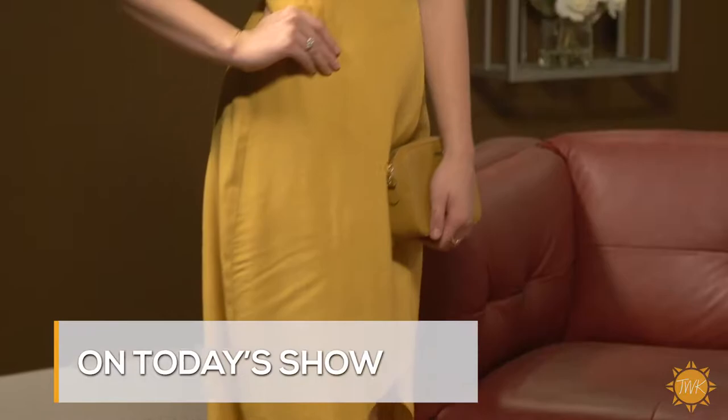Good morning and thanks for joining us. We have a great looking show for you today. We'll show you the latest trends in prom dresses and get a preview of some hot spring and summer fashions. But we start today with a look at a dish that might get a little messy to eat in a dress, but it's so worth it. Here's Nellie Sciuto with more.